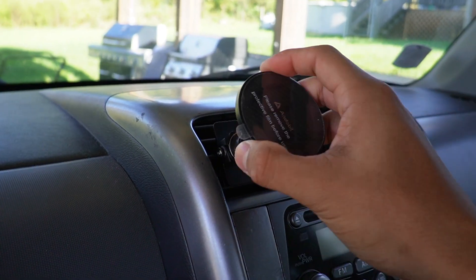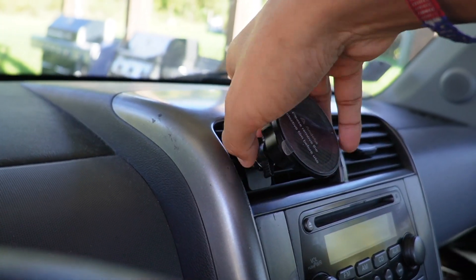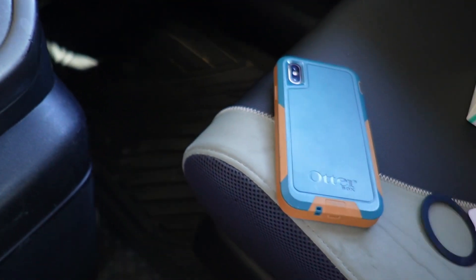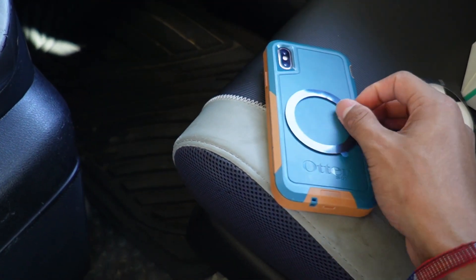Now I can attach the magnetic holder piece to the vent clip with a good push, then tighten it from the back. If I want to attach it to a phone with a case, I'd have to use the matching strip and put the metal right in the center.